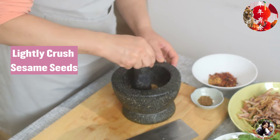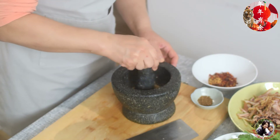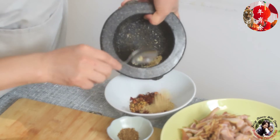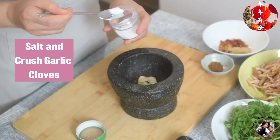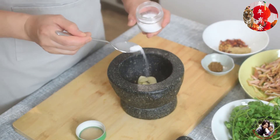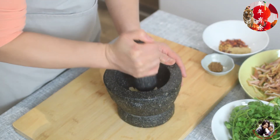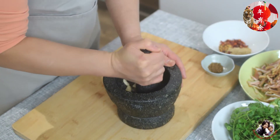Lightly crush the roasted sesame seeds and put them into a bowl with the chili flakes. Add garlic with a little pinch of salt and crush the garlic like this. The flavor is much better than if you just chop it.